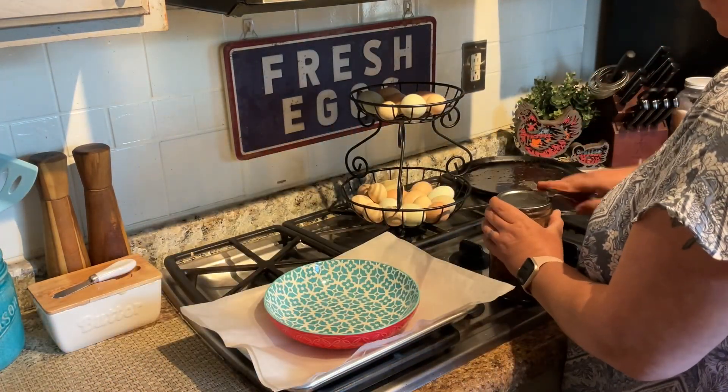We're also having some fried green tomatoes on the side. These were green tomatoes from my garden last year that I jarred up for fried green tomatoes in the winter — I'll link that recipe in the description. I start with flour, dip them in egg, and then seasoned cornmeal — plain cornmeal with garlic powder, onion powder, salt, pepper, and paprika. I'll be air frying these and you'll see them when I show you our plate.